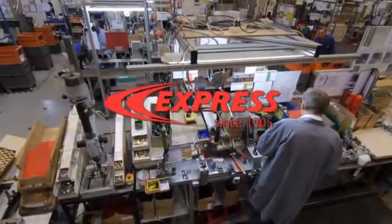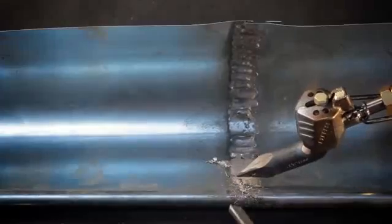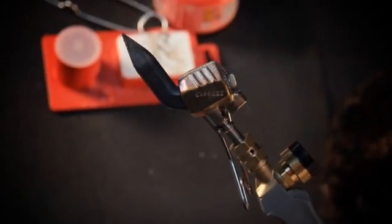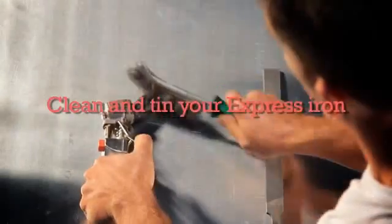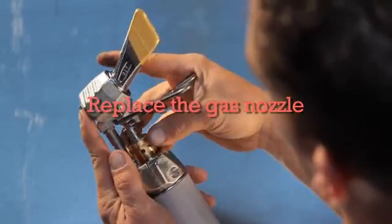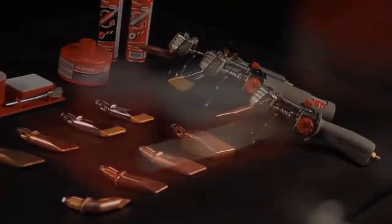If you fabricate sheet metal, then you know when it comes to cleaning and maintaining your soldering iron, everyone has a different approach. At Express, we believe that maintaining your soldering iron is not just about keeping your tools clean. It's also about protecting an investment in your business. That's why in this video, we're going to show you how to clean and tin your Express iron, change and adjust the tip, and lastly, replace the gas nozzle. To ensure the longevity of your soldering iron, which ultimately saves you money, all you have to do is follow a few simple steps.